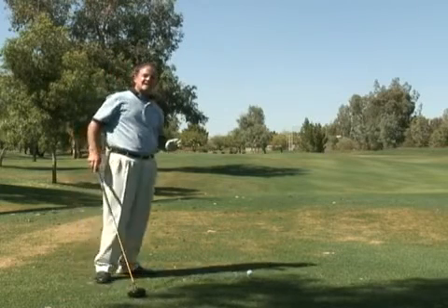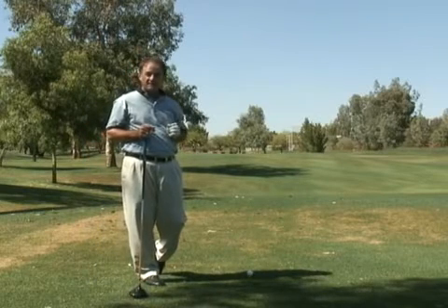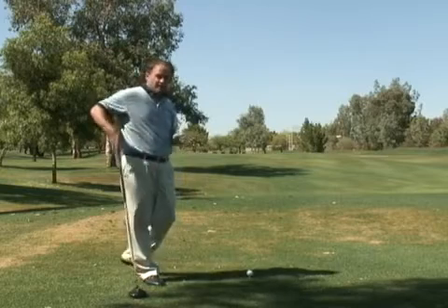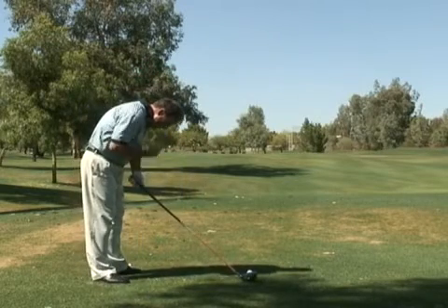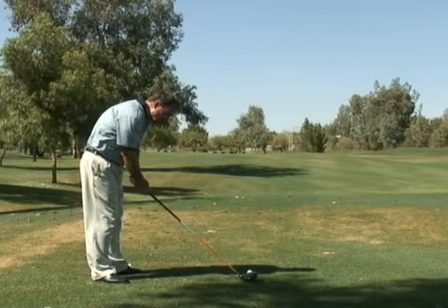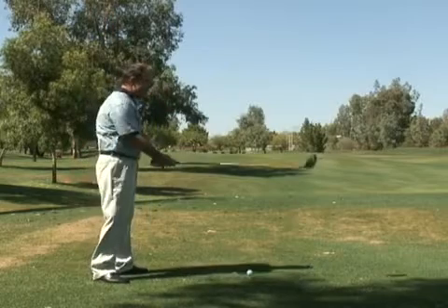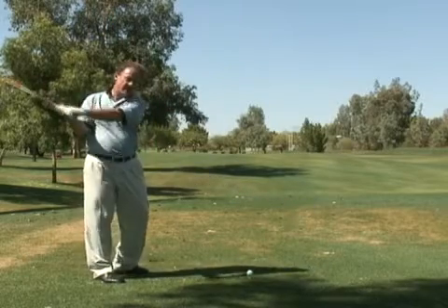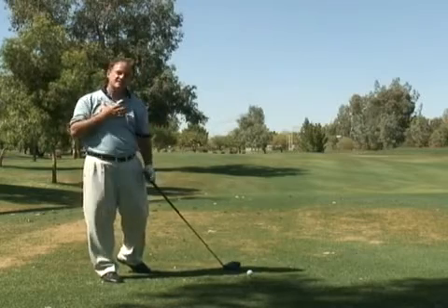Most mistakes I've seen with amateur golfers in their difficulties of driving the golf ball is their posture looks something like this — their head is too far down. The only thing your shoulders can do is go up in the air. You won't have the ability to swing the golf club around you; you won't have the chance of these shoulders turning.